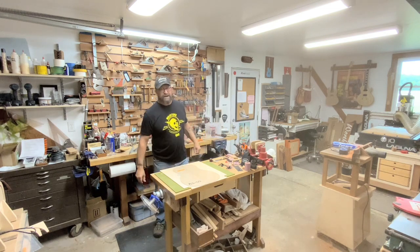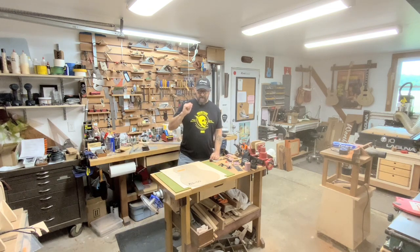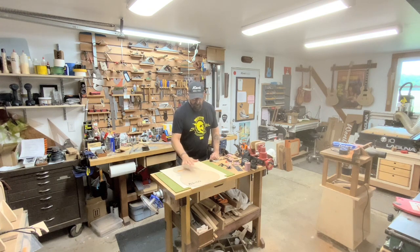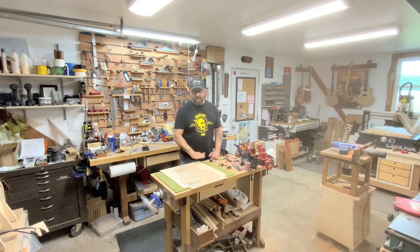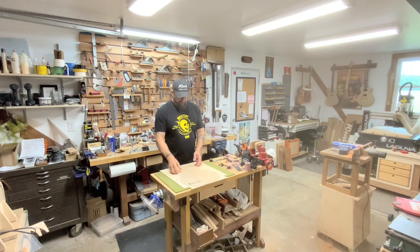Hey guys, welcome back to the shop. Welcome back to Working Doors. Today we're going to work on the new top for the 00 build that we're doing for our friend Phillip Herter. You saw us working on the back the other day and that's still in progress — we still need to do the bracing on it — but right now I need to get this top in glue. So that's what we're going to do.